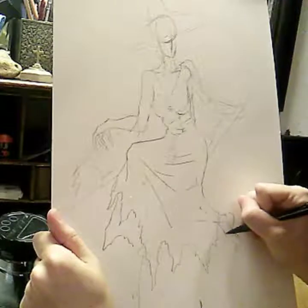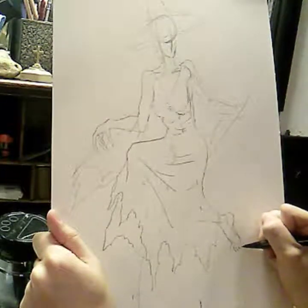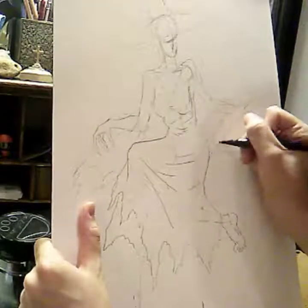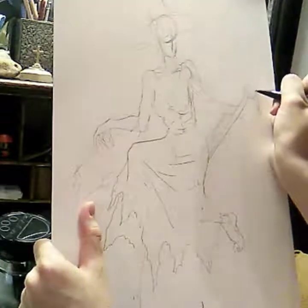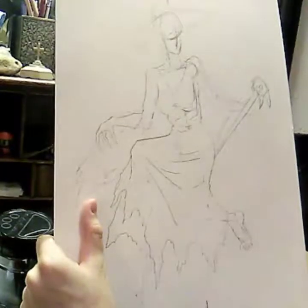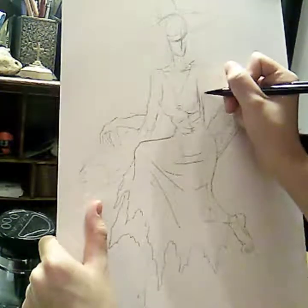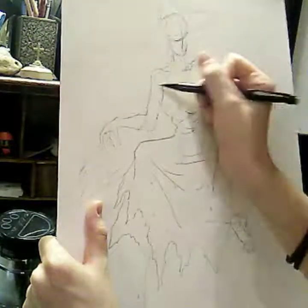We could do witchy shoes, but I decided to give her bare feet. I decided to top the broom off with a raven skull — kind of like the prow on a Viking ship. It gives the broom a personality of its own, making it a character as well.